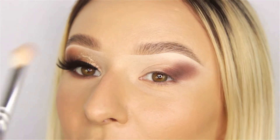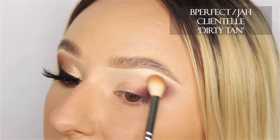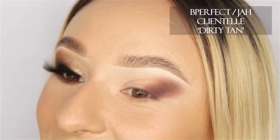Next up I'm tapping off the brush just to get rid of the excess, and I'm going to start using the shadow Dirty Tan to really lightly diffuse this color. Just bring it all the way across, but we're keeping the front portion of the eye clean because that's where the glitter is going to go.